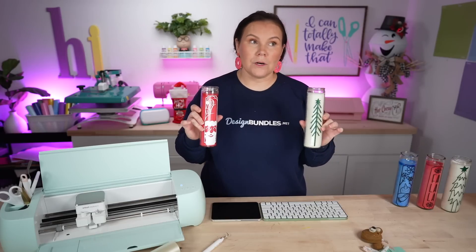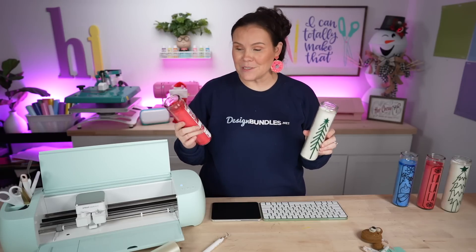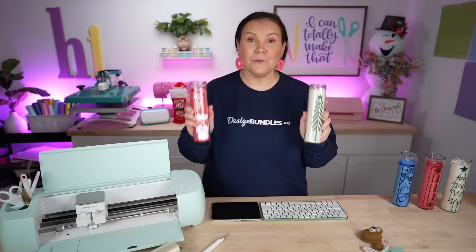Just like that, we have customized our very own Dollar Tree candles — and now these look like we paid $10 for them. I've also seen people melt these candles down and add essential oils to make them smell even better, or pour their own wax in if they make candles. It's a great item to sell, make as an inexpensive gift, or keep for yourself. So cute — I love it!